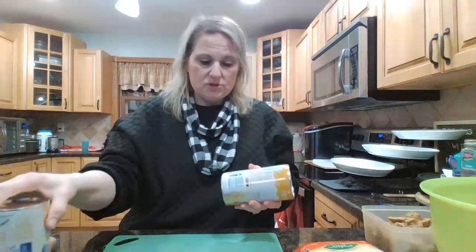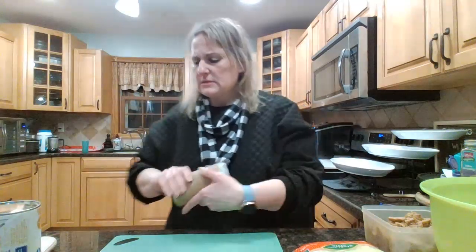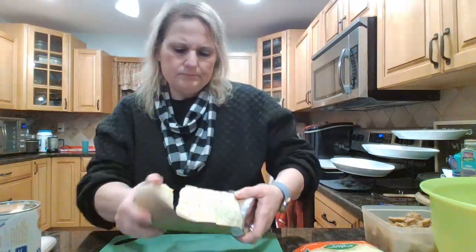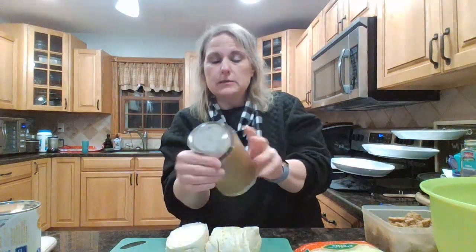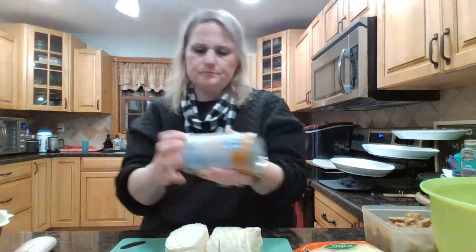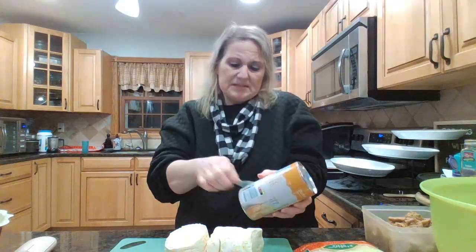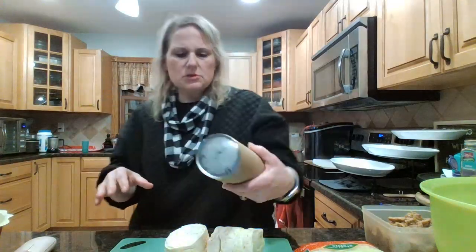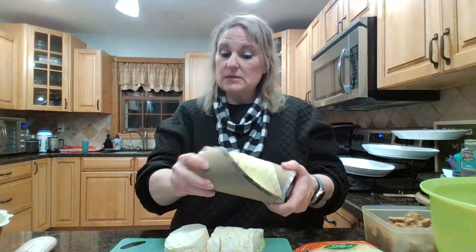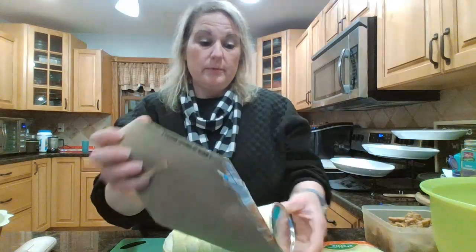I'm going to take two cans of the jumbo biscuits. They always make me scream — I was hoping that wouldn't happen. Sometimes I'm ready for it and sometimes I'm not, and I was not ready for that one. It'll just startle you a little bit.